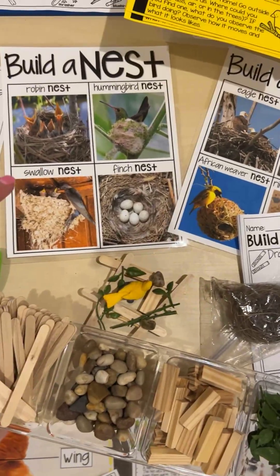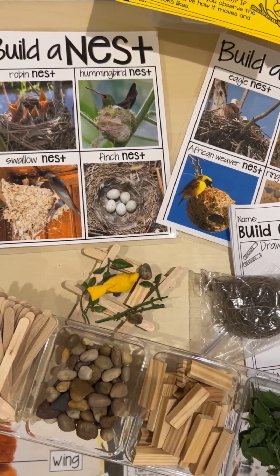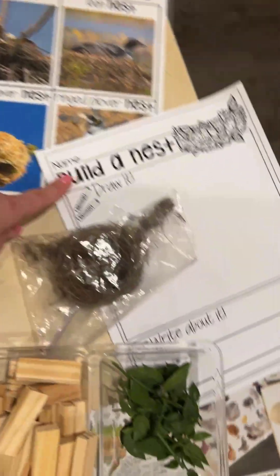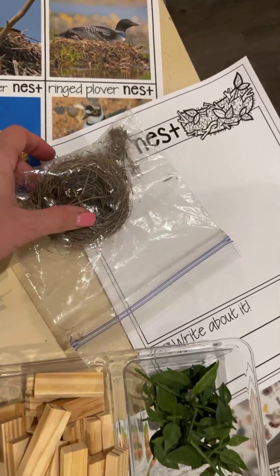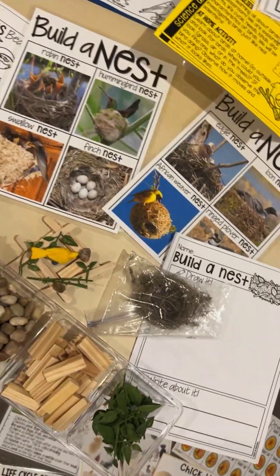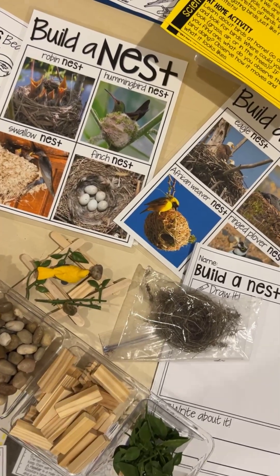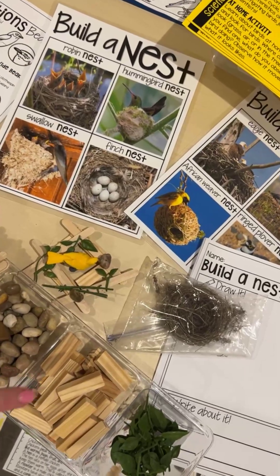You could also set up your science table for them to build a nest. You can put out little manipulatives for them to build a nest with. There are posters and a blueprint page for this. You can put out a real nest, but if you do, make sure you put it in a baggie and tape it closed because birds do carry lots of diseases and we don't want our kids getting any of that. Tape it closed so they can examine it but still be safe.